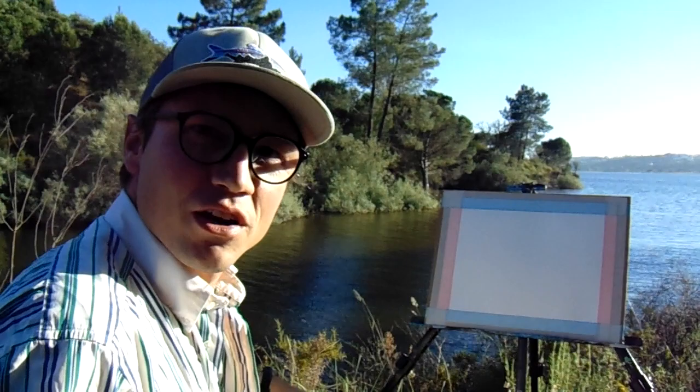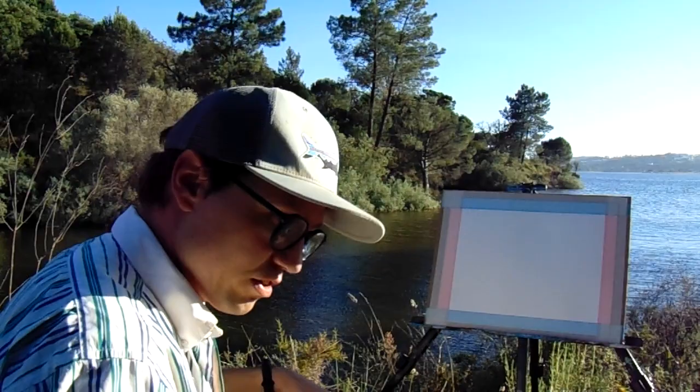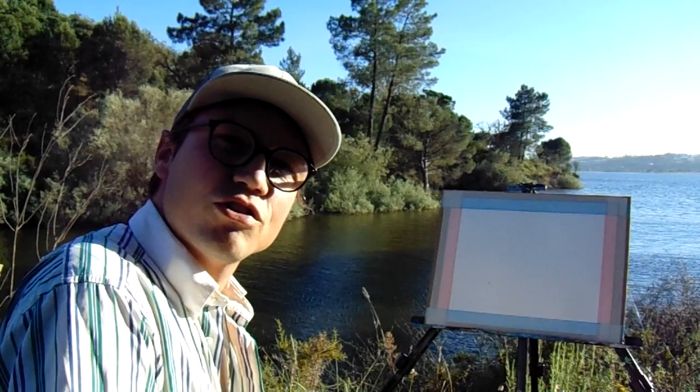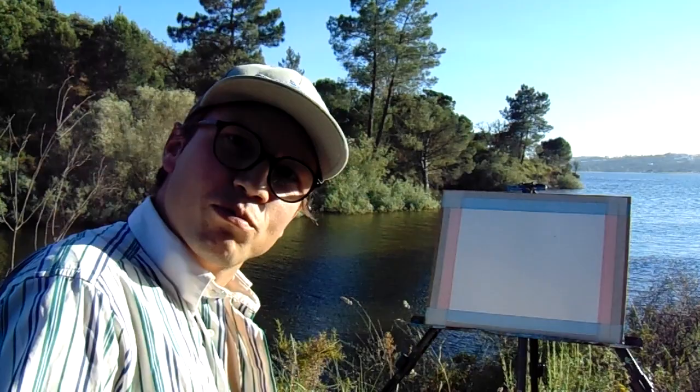Hello, good evening. My name is Tiago Ac and I am your Sunday painter. I come here on the first episode of Sunday Painting to show you the ancient art of painting outdoors, and I'm going to make explanations while I paint. You can call me the Portuguese Bob Ross.